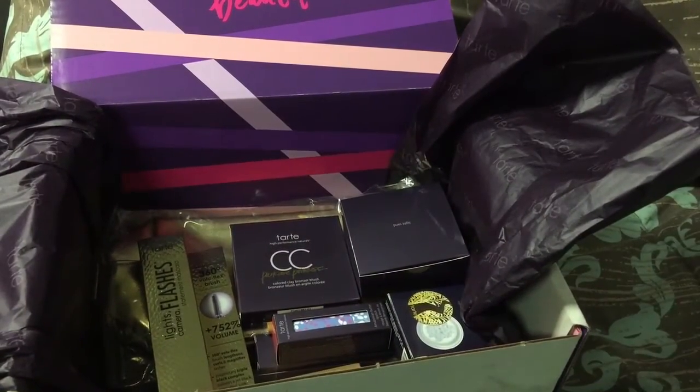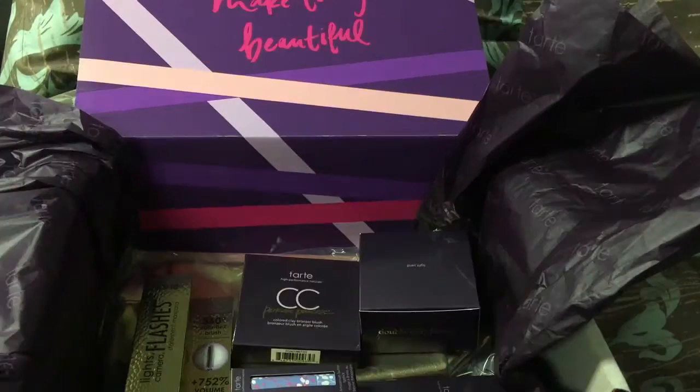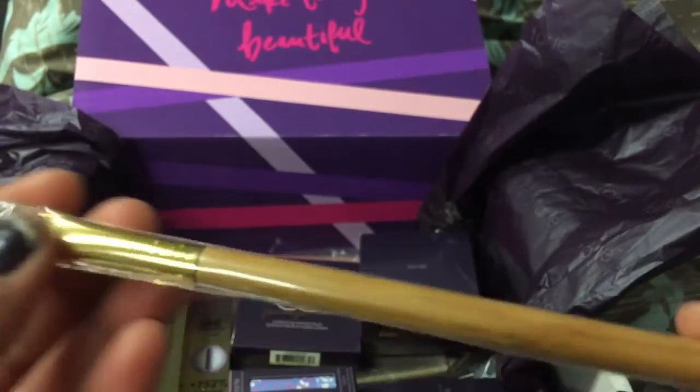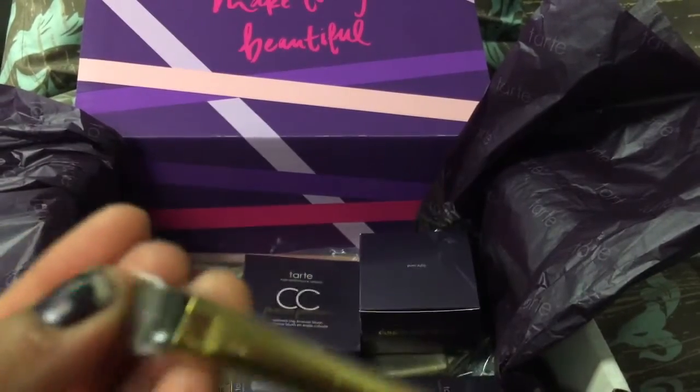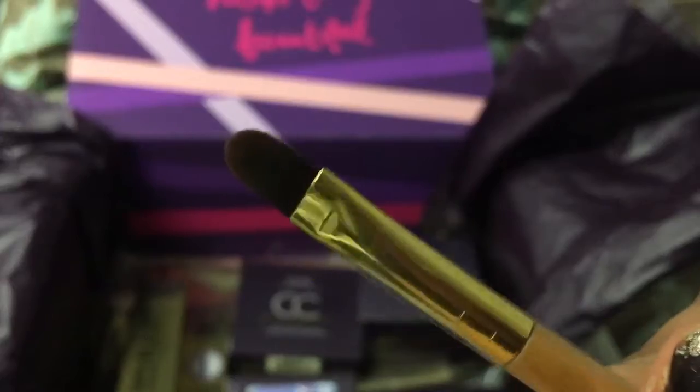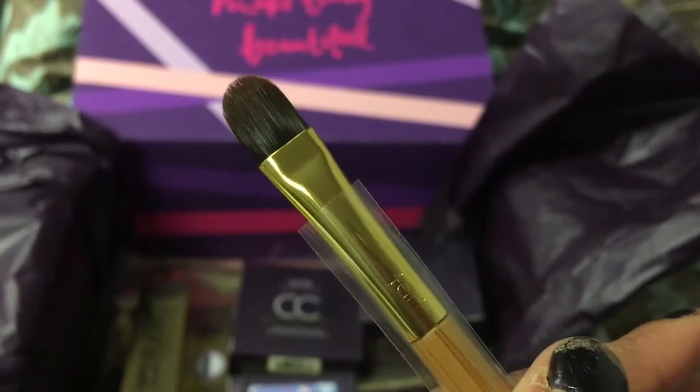I did get two freebies. If you purchase from them, you do get one freebie, and this month they had this brush — I'm guessing this is a concealer brush. I absolutely love their brushes.